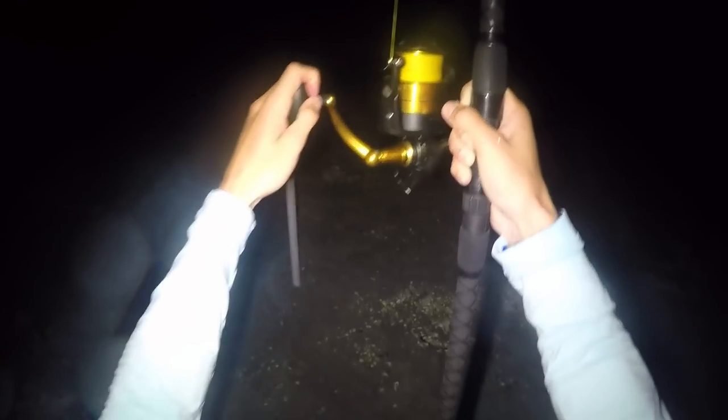We didn't even know we had a shark on at first. We didn't even think it was anything and then it just woke up and it's been going crazy since then. Yeah, it's definitely putting up quite a fight.